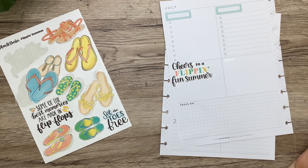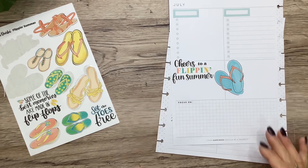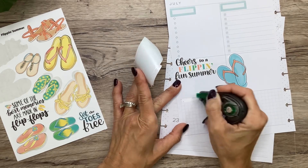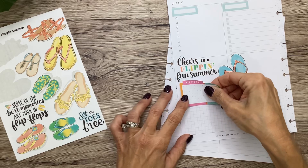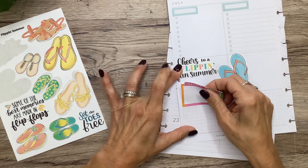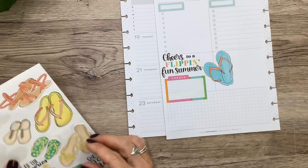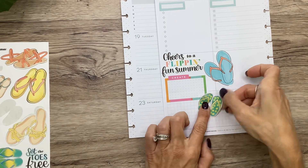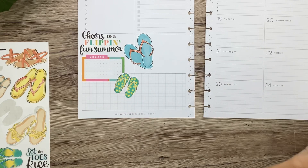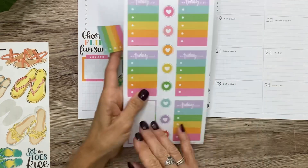I'm going to put that there, and then that biggest pair of flip-flops. And I'm going to use this box that says 'Create' and just kind of turn it on its side for some notes about what I want to create or what I need to create. That's cute. Now let's get some more flip-flop action and then I think I want to do another box over here — one of those striped ones I showed you in the beginning. Those are so cute.